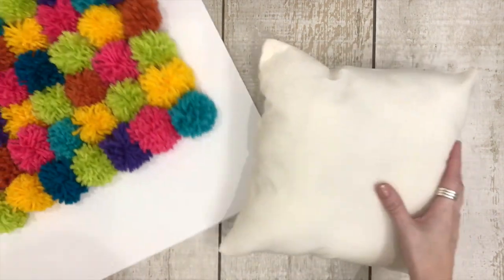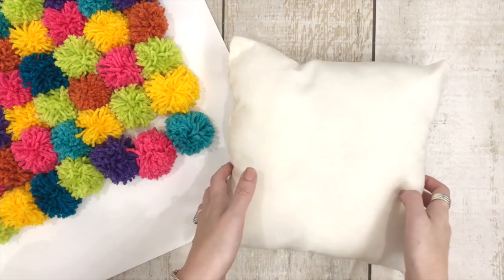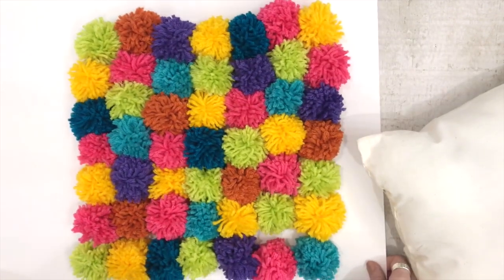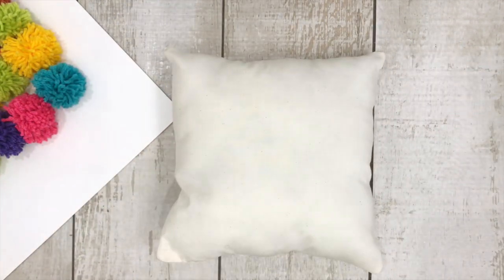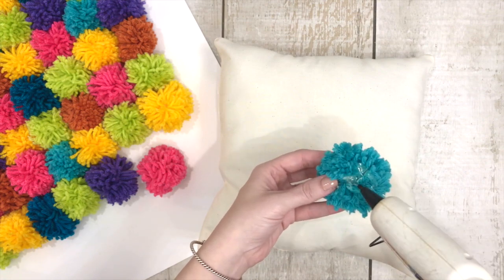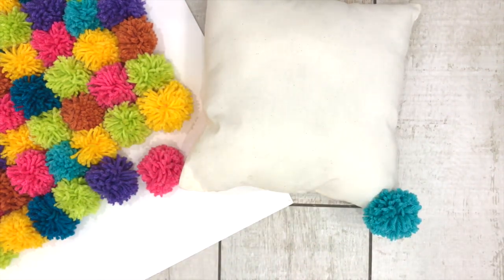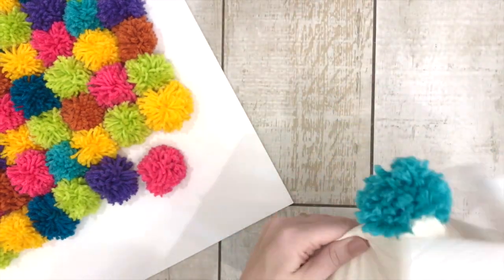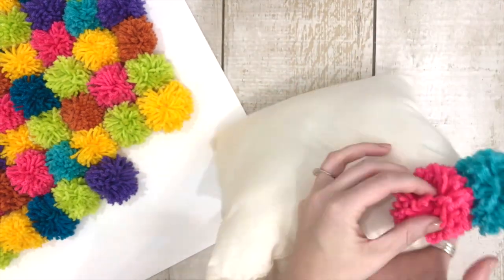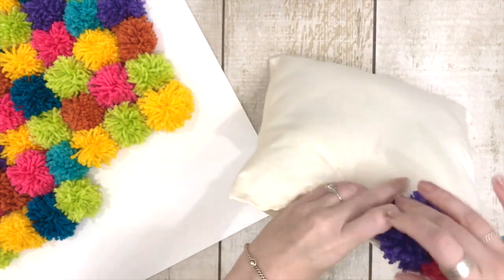We have our pom-poms ready and we're going to squeeze them onto this pillow — I'm going to put them real tight and close together. I'm going to start by doing the outside border. I already have my whole design laid out over here, and I'm going to start gluing on the border, then fill in the center. Take a pom-pom, put a bunch of hot glue on the bottom of it, and smush it onto the pillow — you're going to need several hot glue sticks for this. I want it to stick off a little bit onto the corner. Those seams? That's why you don't need to worry about them — the pom-poms are really going to cover them up.